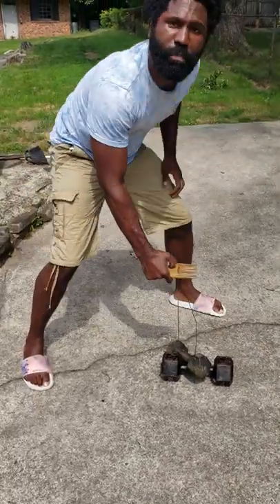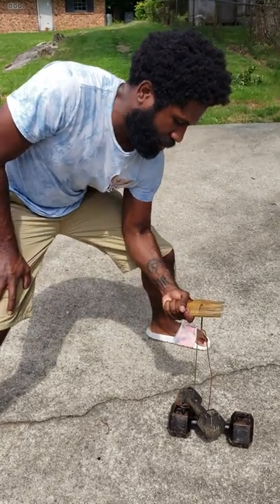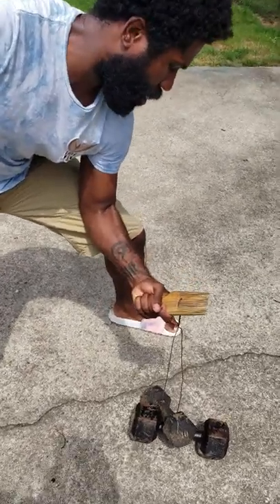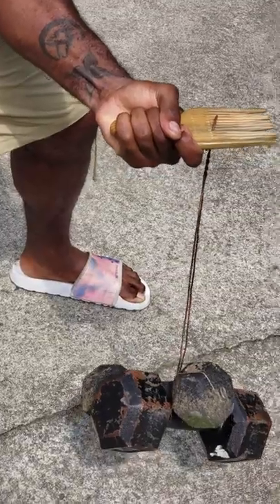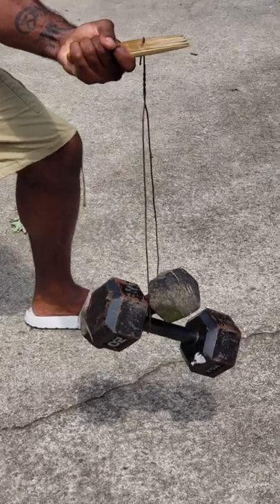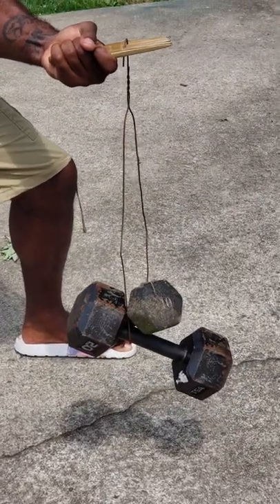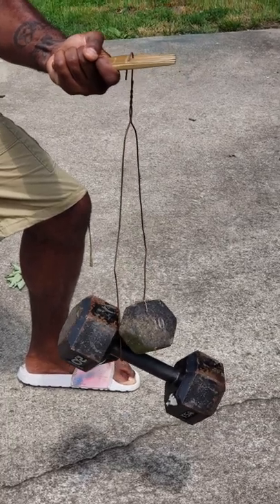Okay, 30 pounds. Let me use my left hand — my left hand's weak. One David Banner... seven David Banner. I'm sweating like hell over here. Nine David Banner. Look at my face — this is 30 pounds, folks. I'm weak, I'm struggling.